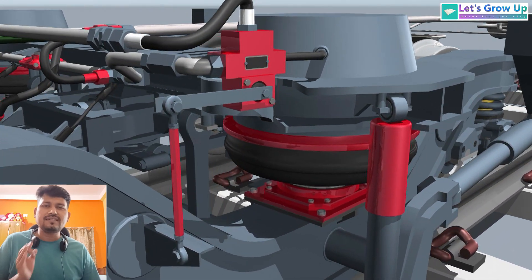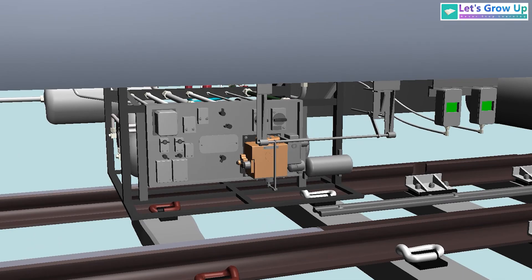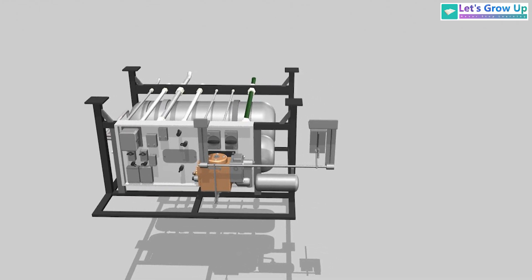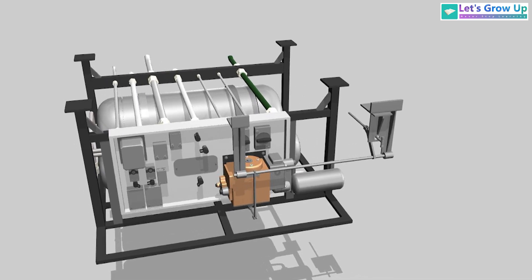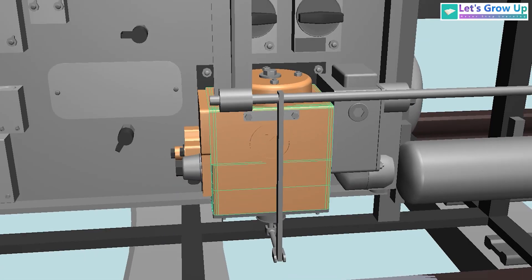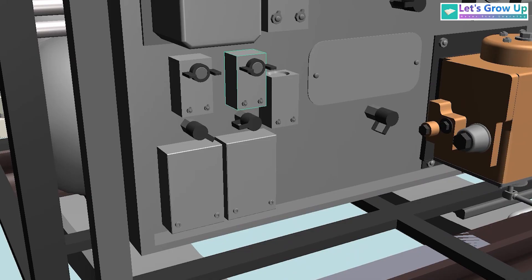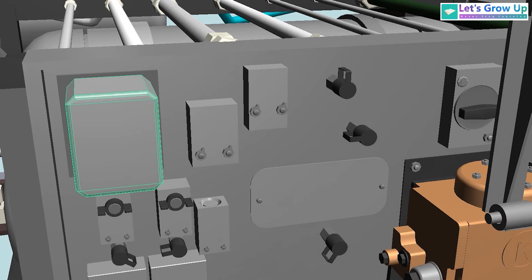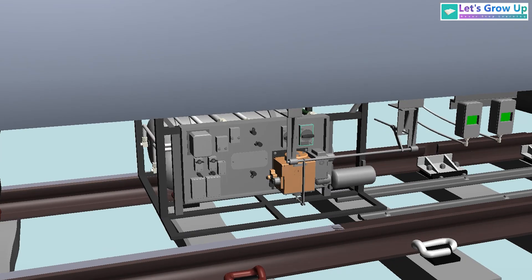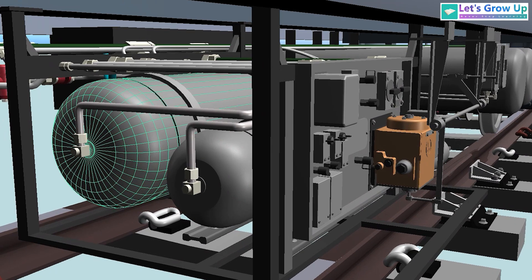There are so many things in the bogie — if you want to learn anything, make a comment. Next is the brake control panel, which is a very important part. Here is the distributor valve and some switches. There is also a pressure switch and BC1 and BC2 — that means bogie 1 and bogie 2. At the back of this control panel there are 75-liter and 125-liter air tanks.